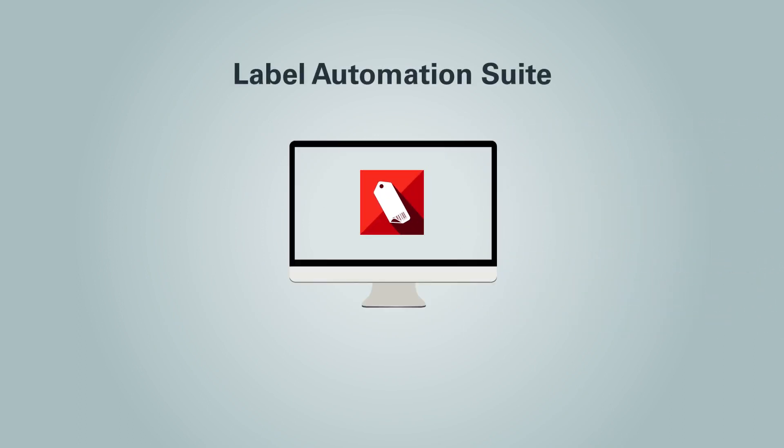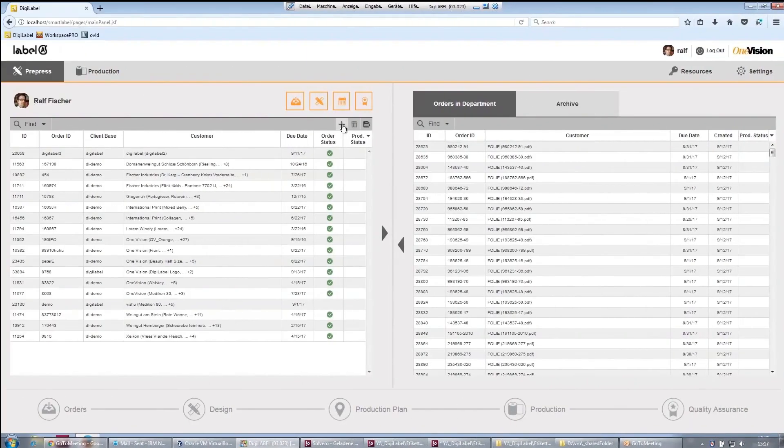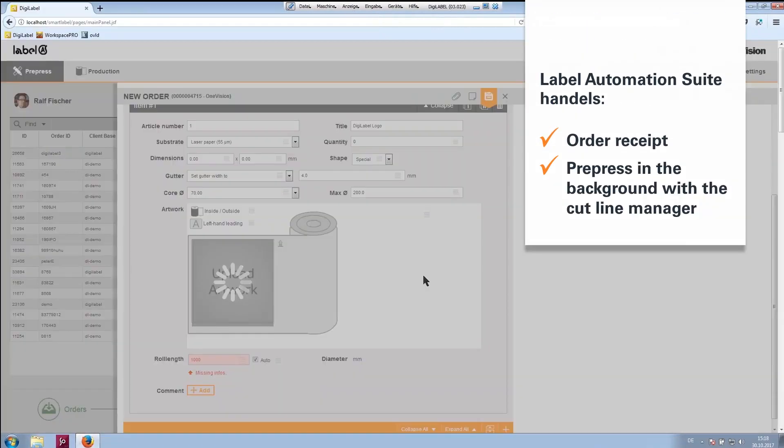OneVision's Label Automation Suite simplifies label production for digital label printing. Label Automation Suite handles order receipt, prepress in the background,